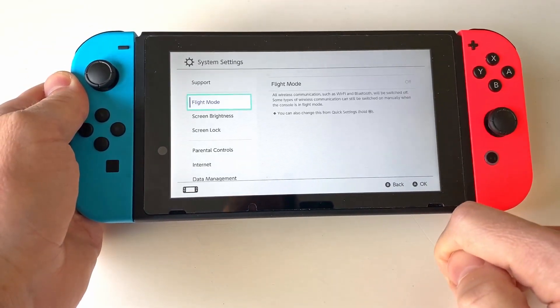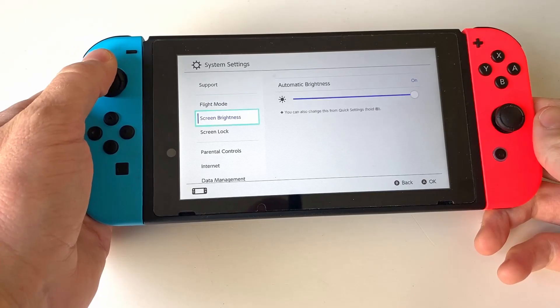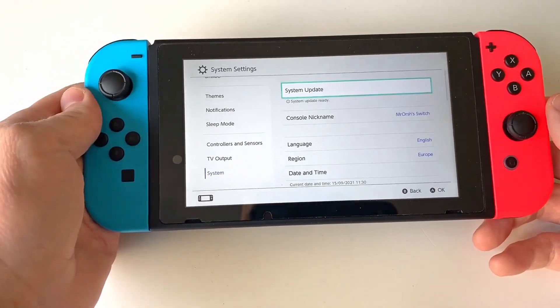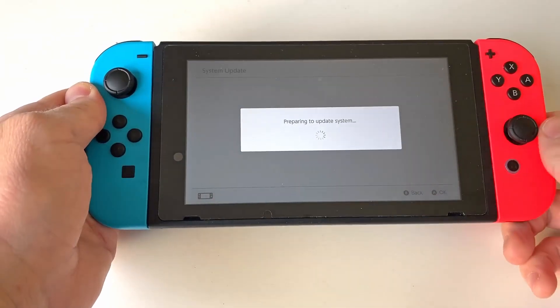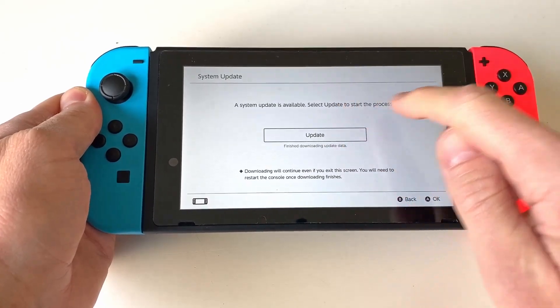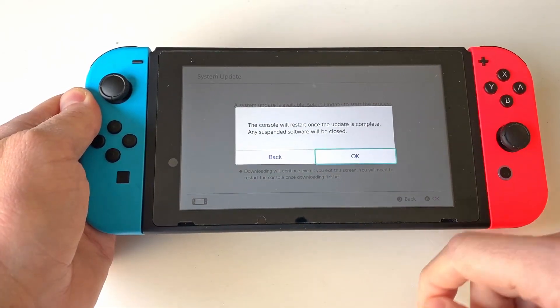First, you need to start by checking that you have the most recent software update installed by going to system settings, scrolling all the way down to the bottom and selecting system followed by system update. If you haven't already installed the latest update, press the update button and let the Switch do its thing.